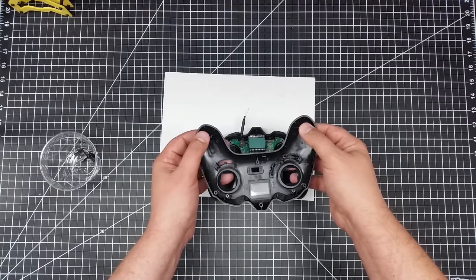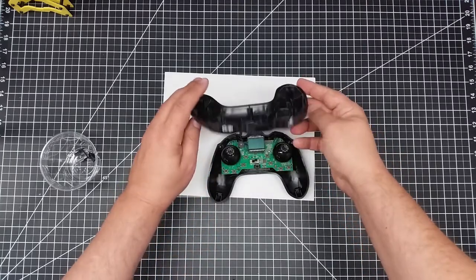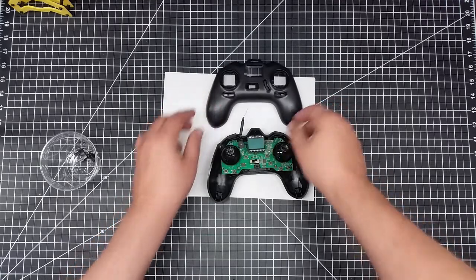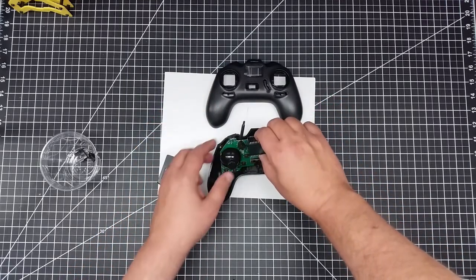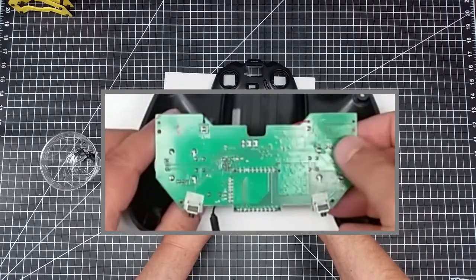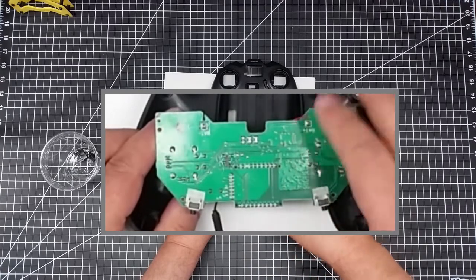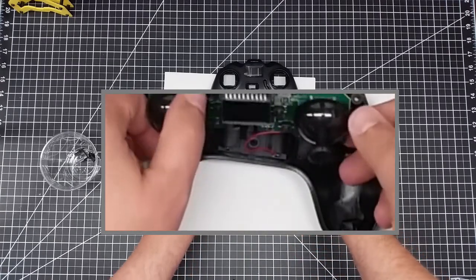You need to be careful — these are the only other two clips, so they will pop off, but you just need to work your way around carefully. Removal of the board itself is held in by four screws, far less than in the SEMA controller. You have a screw here, here, here, and here. Take those out and the whole unit pops out.